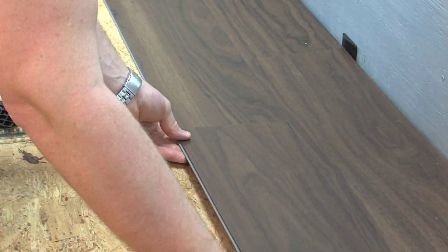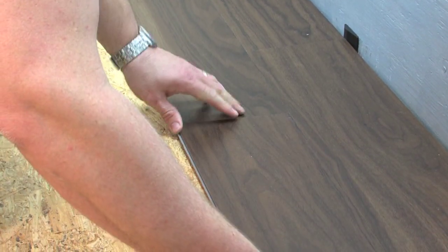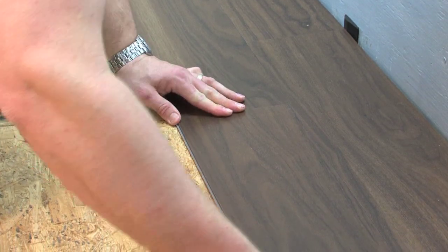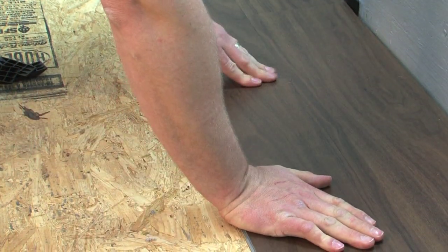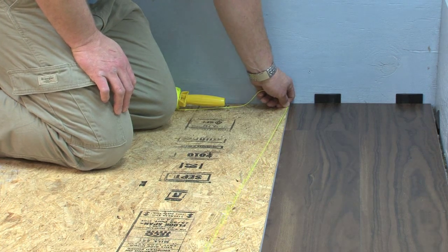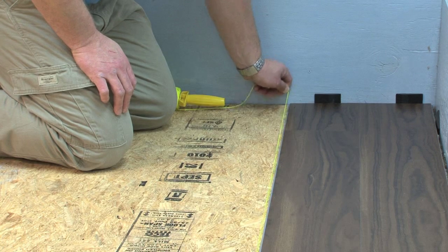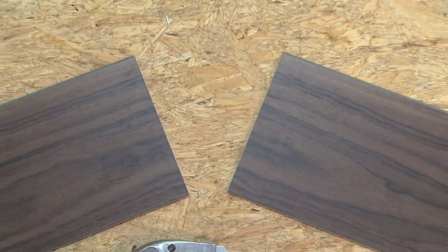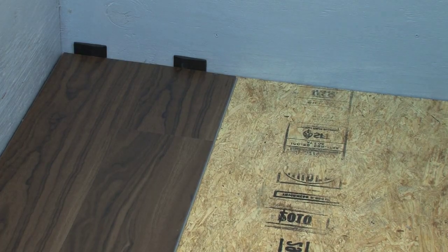Install the second plank in the second row by aligning the end seam of the plank directly above the end seam of the preceding plank. Insert the long seam at a slight angle first, and as the top surfaces meet, rotate the plank down into the lock position. It is critical to keep the first two rows straight and square, as they are the foundation for the rest of the installation.